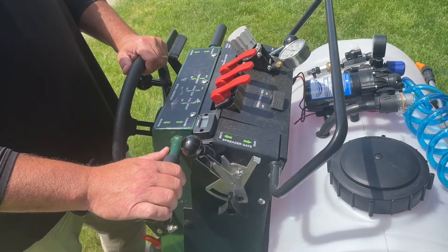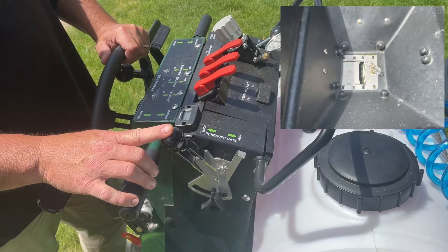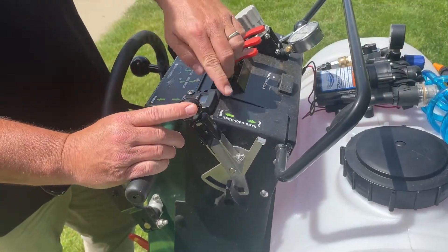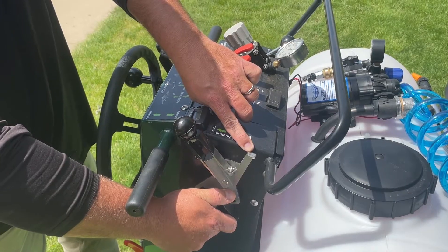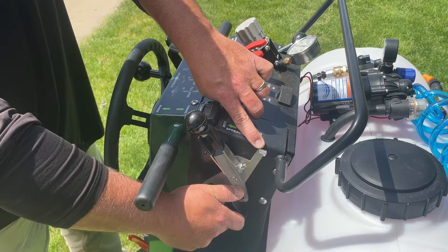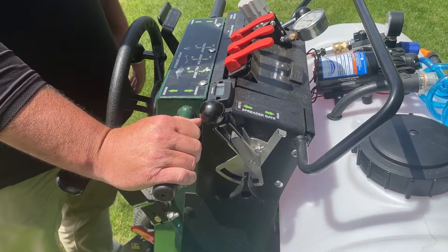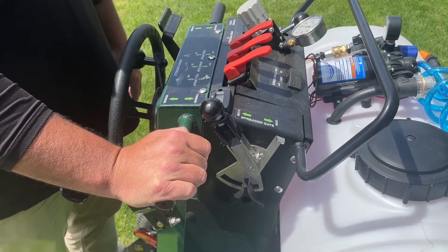The T3100 rate reduction: the gate opening has an open and closed position. When the handle is out, this is your broadcast rate. To engage rate reduction, simply push the handle in and flick it forward — notice how it hits the silver tab. The silver tab is a predetermined setting, and typically you want to adjust to a third less rate, or two-thirds of a full application gate opening. This is used in conjunction with your collector.